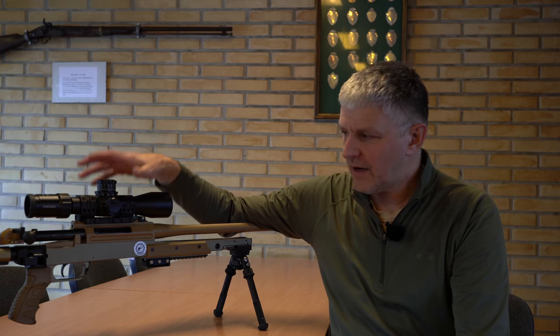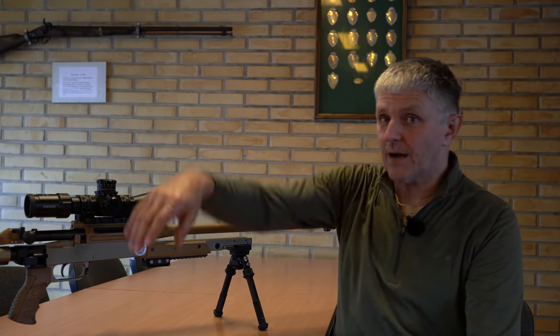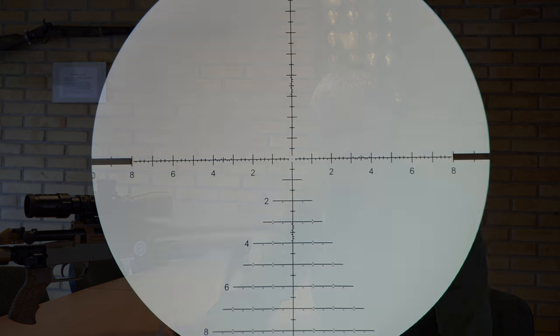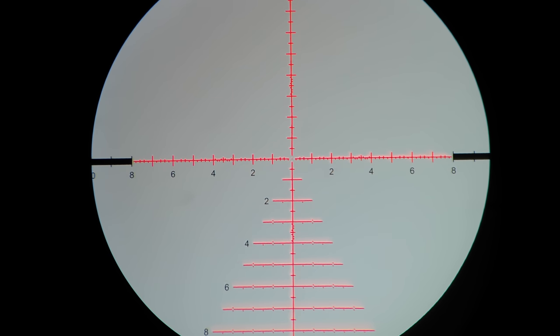The elevation turret on top is obvious. And on the other side I now have the reticle illumination, because the reticle is also illuminated over a very large area. The entire Christmas-tree pattern of the SKMR3 reticle is illuminated – it's enormous and can naturally be used well at dusk.